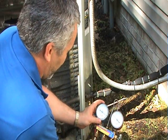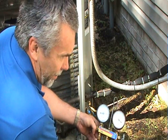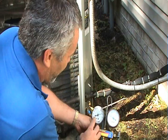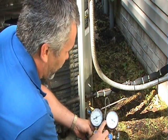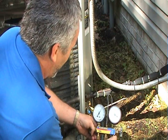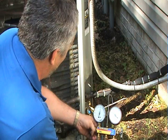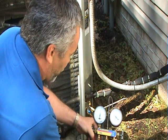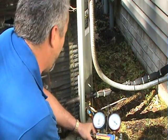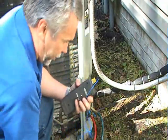The blue gauge, which is the suction to the compressor, should start going down. If it doesn't, that's a good sign that the compressor is not pumping. The red gauge, which is the high pressure, should go up, and that tells you the compressor is actually functioning. If the pressure stayed the same and the compressor was really noisy, that's an indication of a mechanical failure — usually the valves inside the compressor.